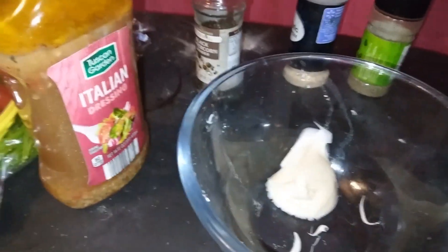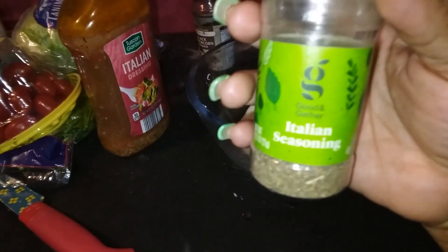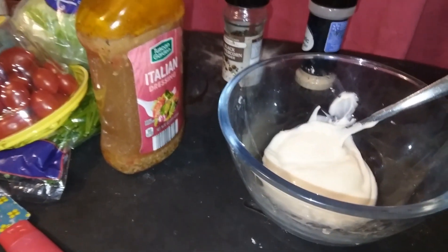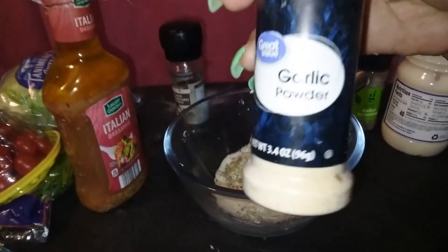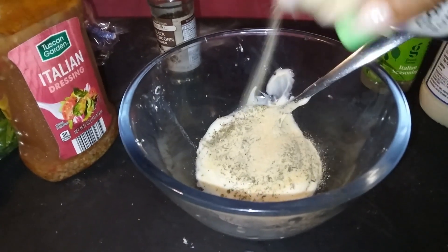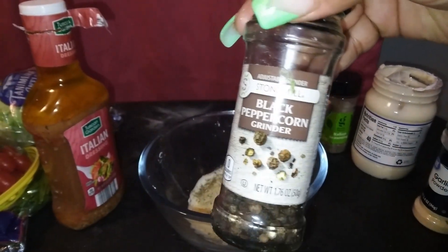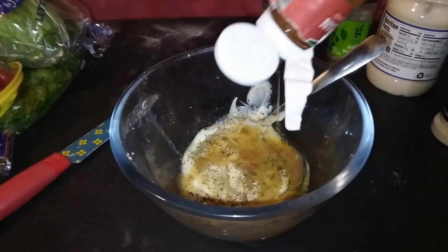Next I'm gonna be making the dressing to go on our Grinder sandwich. I'm gonna be using some mayonnaise, then I'm gonna go in with some Italian seasoning to give it that little kick. Next I'm gonna go in with some garlic powder — just a little bit of that — about a teaspoon of everything. I didn't measure anything out exact since this is my first time doing this. I'm gonna go in with some black pepper and Italian dressing.